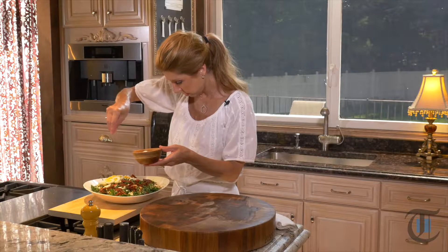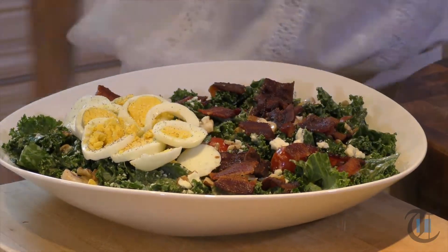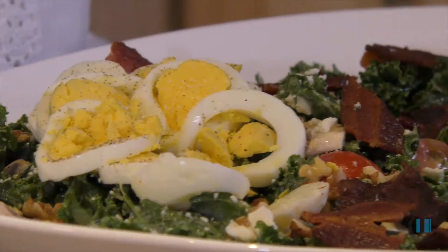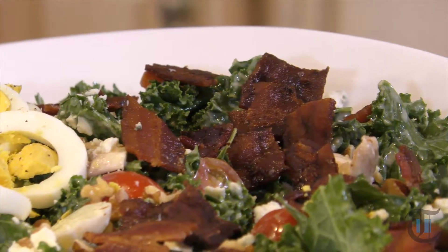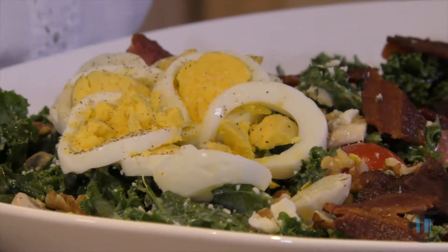Now you just want to season the egg — salt and pepper. This is so beautiful. I have to taste it for you. The bacon's still warm. You can get that earthiness from those walnuts — it's so good. And those mushrooms are just absorbed with that great flavor from the vinaigrette. This is a delicious salad that I really think you're going to enjoy. Head over to the newspaper's website, look it up, make it this weekend. I'm Shereen with Cook This. Thanks for joining me. I'll see you next time.